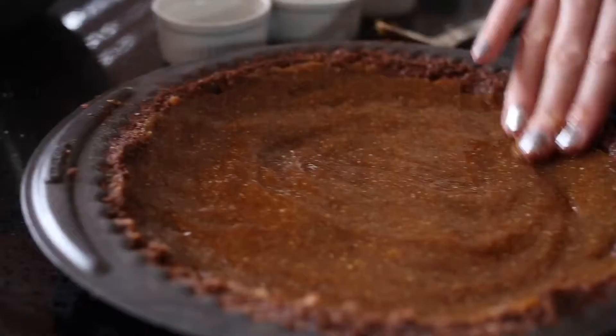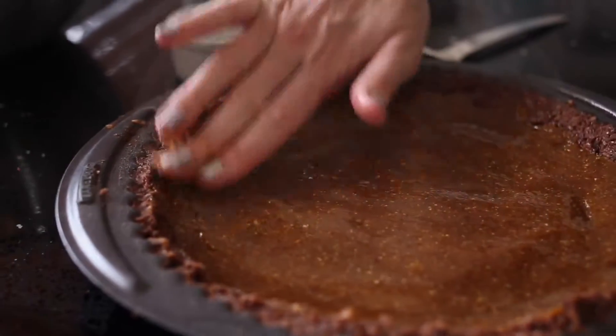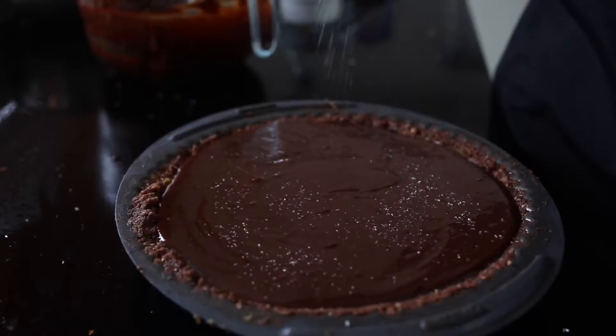Getting your hands a bit dirty for this recipe is the key, so I like to use my fingers when I'm spreading the caramel onto the base. Next is the chocolate layer — pour that on top and pop it in the freezer.